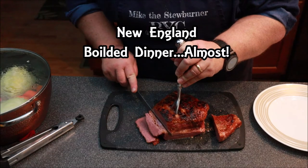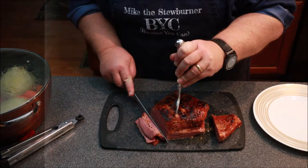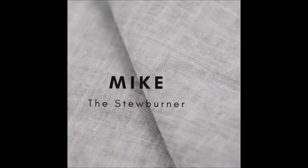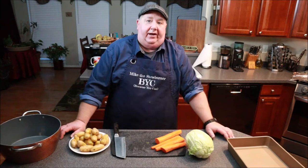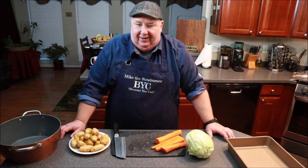New England boiled dinner — well, almost. Stay tuned to see what direction we take this. Hey, we're still in February, believe it or not — this is supposed to be a short month. Anyways, guess what, it's still a New England month, and this episode is going to be one of the old-fashioned New England favorites, otherwise known as boiled dinner.